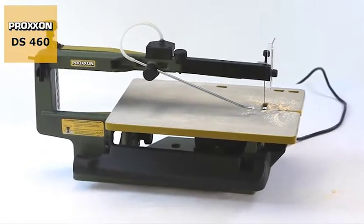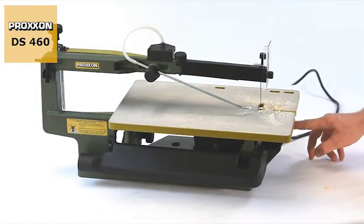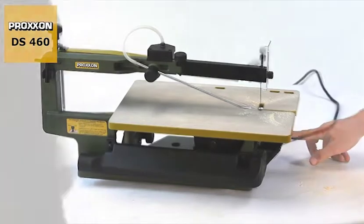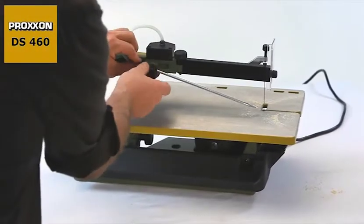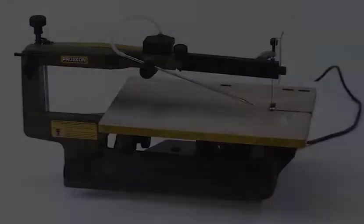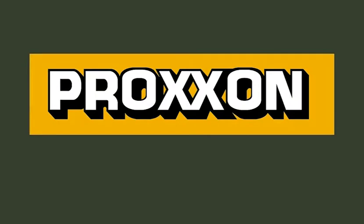And to ensure the usage of the DS460 remains clean fun, an automatically driven bellows with an adjustable air nozzle prevents dust from obscuring your view of the cutting line. Proxxon tools with character.